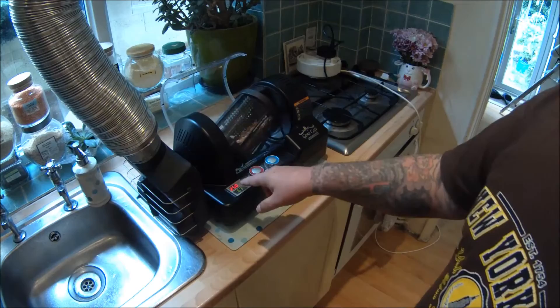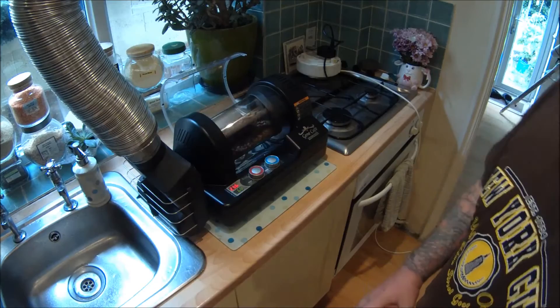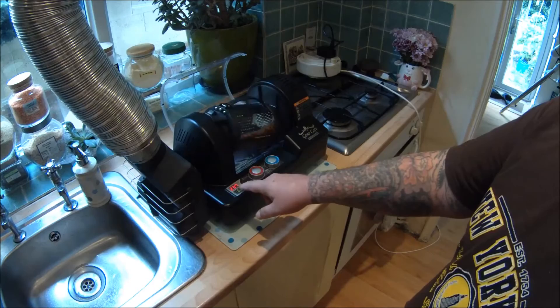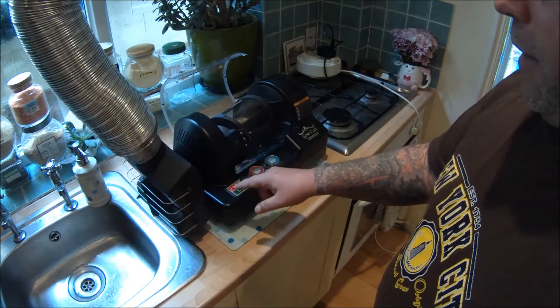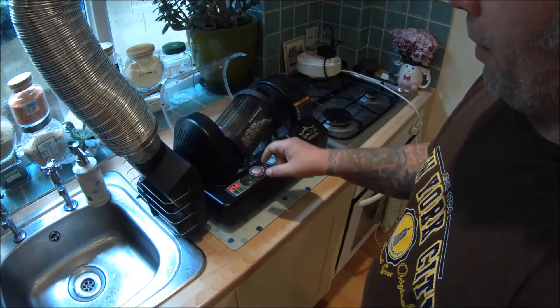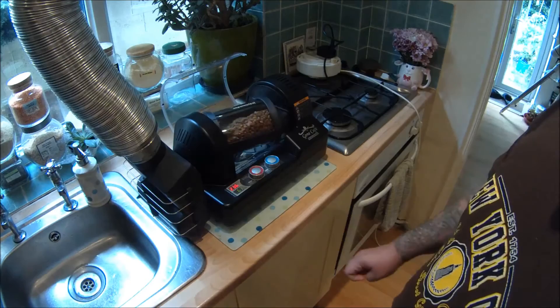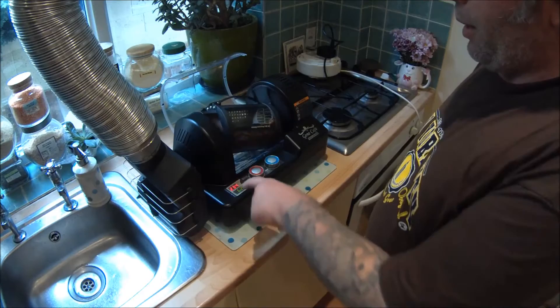At just over 11 minutes it's nearly up to 238, so we should start hearing the first crack soon. The display is flashing between 250 — the set temperature — and 237 to 238, which is the actual temperature. We've turned it down to 238 and it will just hover around that temperature.